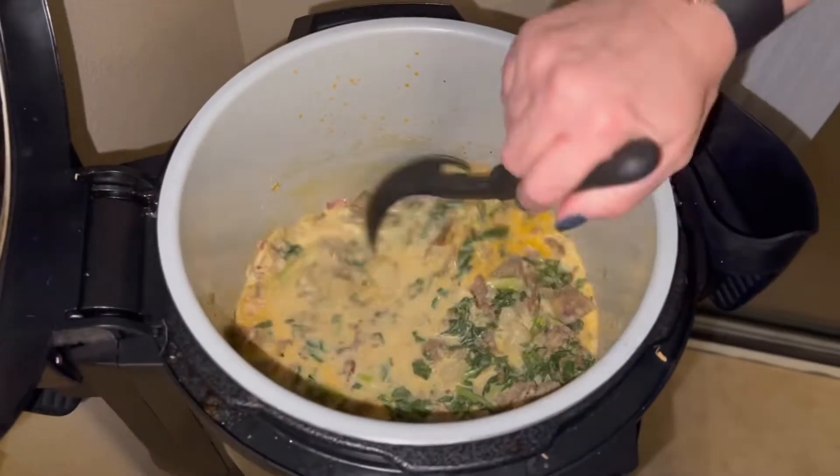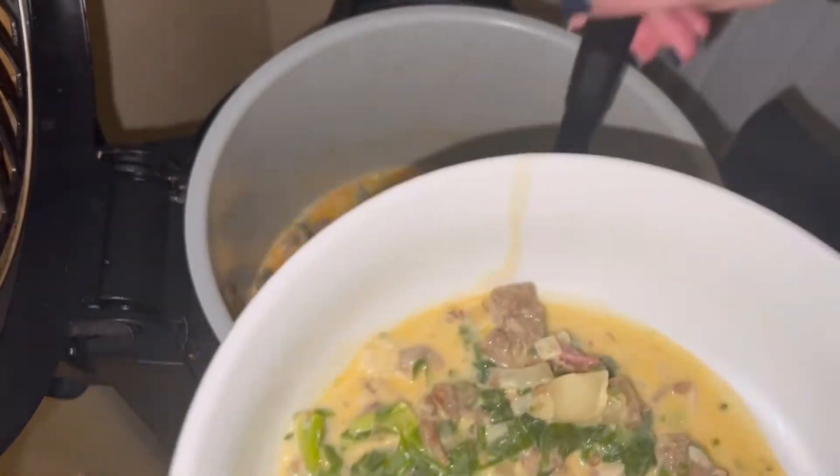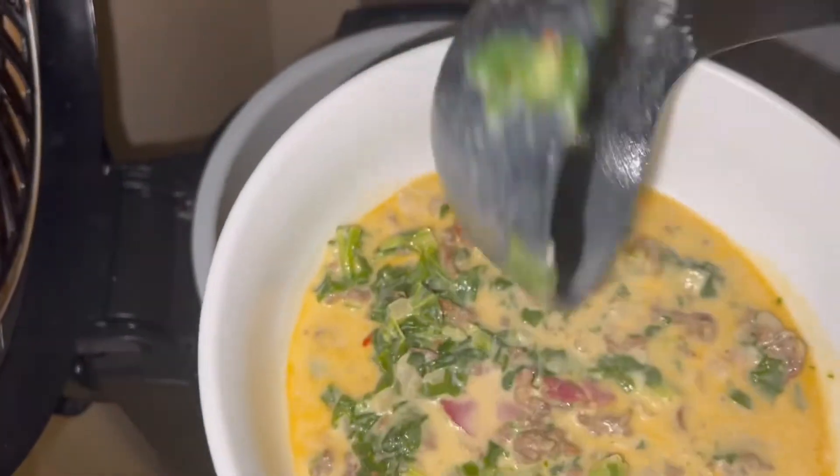And the soup is done. Now I'm just going to serve it up. Delicious, super simple, super fast, hearty, delicious.